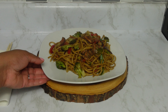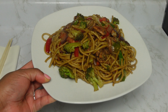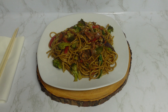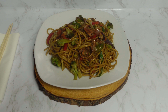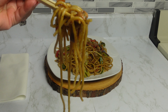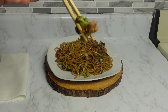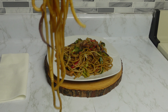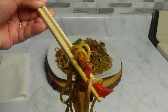Here's a closer look at our final result — this dish came out perfect. The meat seasoning takes this dish to a whole new level. Look at that: the veggies, the cabbage, the chicken — everything came out perfect. I hope you guys try this recipe!